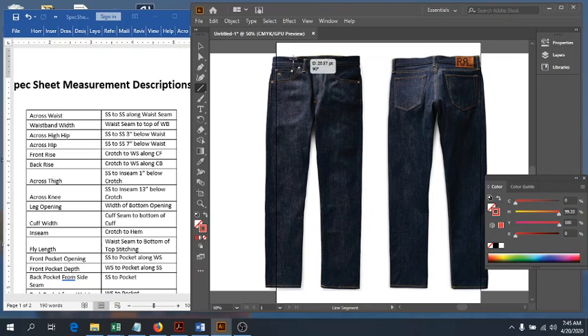Next is our waistband width. That is straight from the waist seam up to the top of the waistband — basically just how tall or how wide your waistband is.